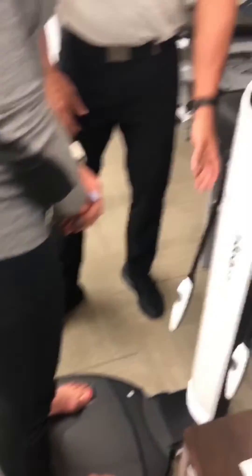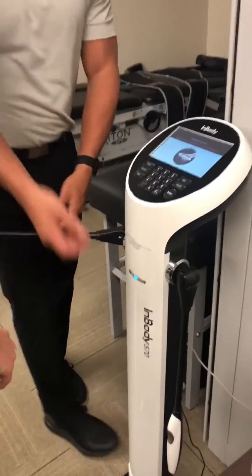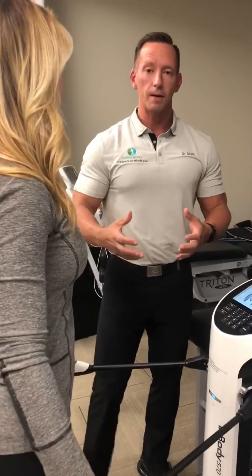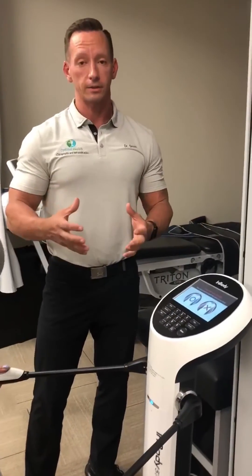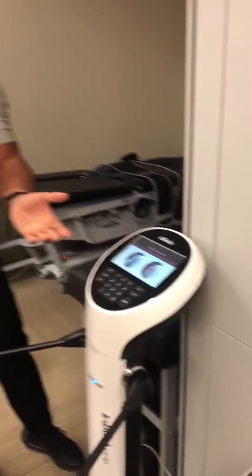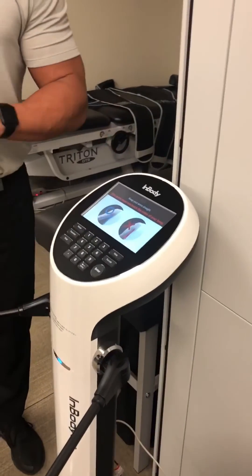She's in the right position — feet on the sensors at the bottom. We're going to have her grab both handles, which have sensors on top as well. This is as accurate as a DEXA machine, which is used for bone density scans and requires a large machine. Now you'll watch as the machine starts and works.